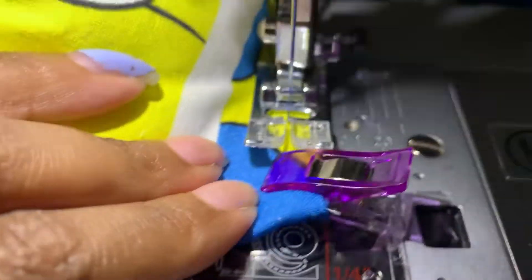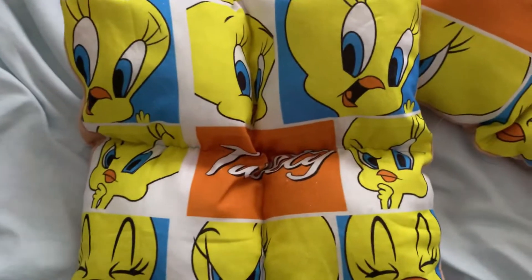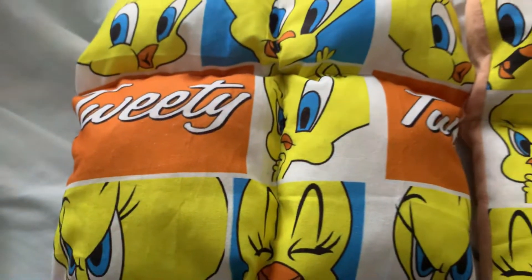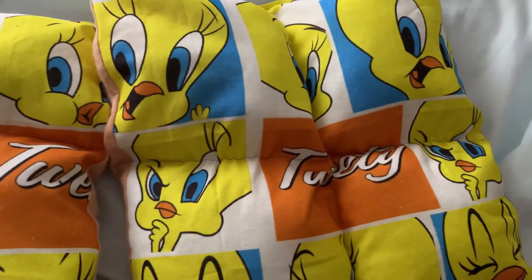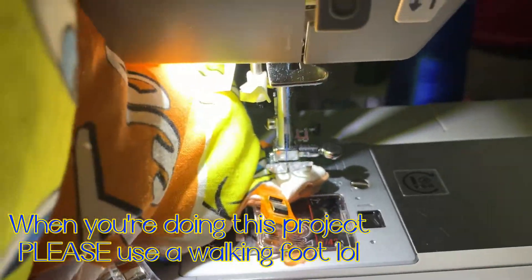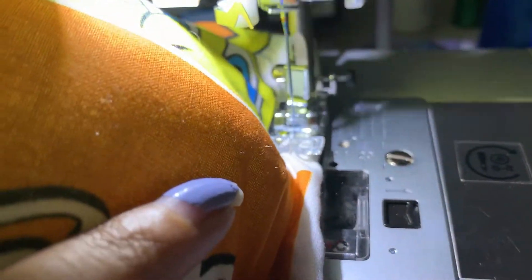I clipped both pieces together and tried my best to sew them because my sewing machine was struggling — I had to maneuver it and go slowly. Remember, if you're doing a project like this where you're putting two pieces together like a quilt, please use a walking foot. I think that would make everything so much easier.